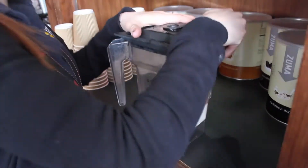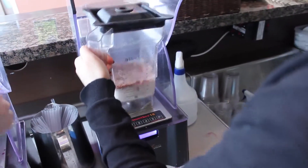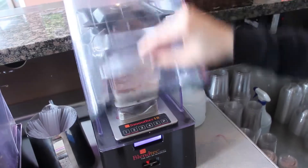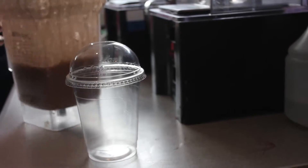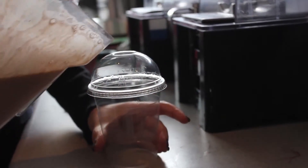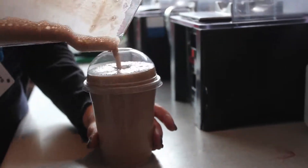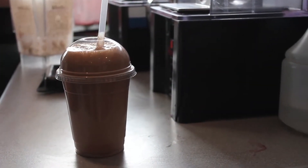Make sure you put the lid on securely. Place the jug onto the blender and press the pulse button, holding your finger down until you can no longer hear the cubes of ice. Pour the frappe into the cup, place in a straw, and it is ready to serve to the customer.